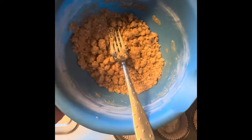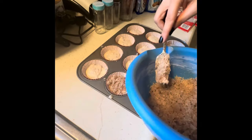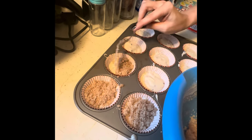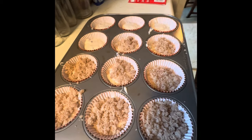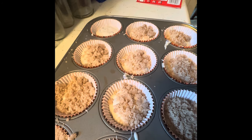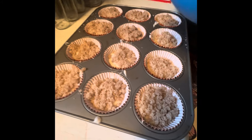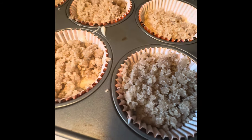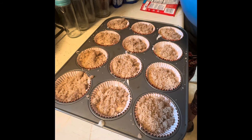Now comes the time to put your streusel topping that we mixed up. We are just going to load it on top of all of these bad boys until we run out of topping, making sure we cover up all the crevices. This is just showing people cheap ways to fancy up the deals we get at Dollar General.